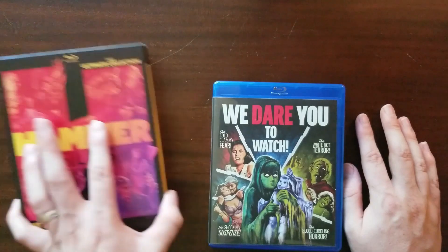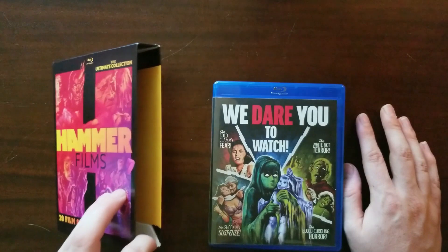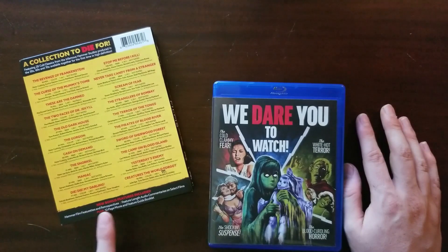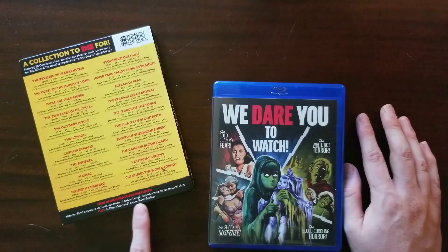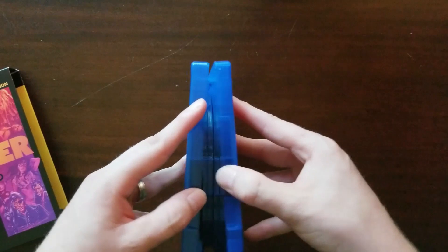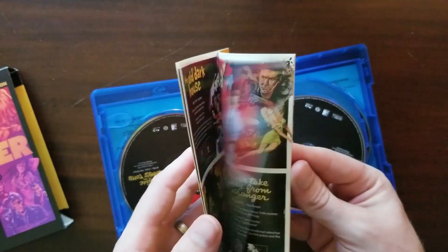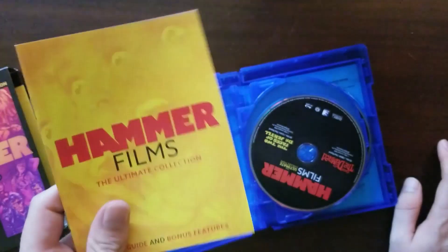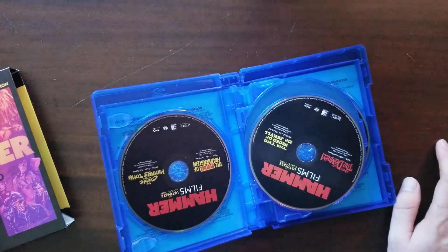Before I open anything else — there was an issue with this Hammer Films Blu-ray set, and I'll leave a link in the description. The box advertises new bonus features including Hammer Films featurettes and retrospectives, feature-length audio commentaries on select films, and a 12-page movie and feature guide booklet. Some people were missing theirs. Oh thank god — it's here! The booklet is here. If your set doesn't have it, you can reach out to them and they will hopefully send you one.